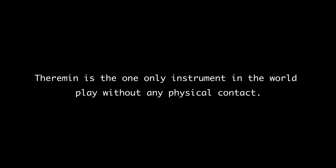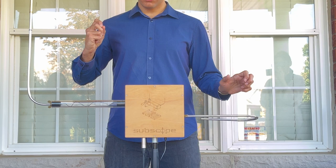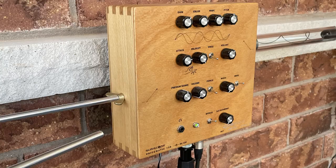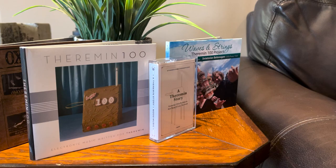The theremin is one of the only instruments in the world played without any physical contact. It's an electronic instrument that was invented over a hundred years ago by a Russian scientist named Lev Theremin.